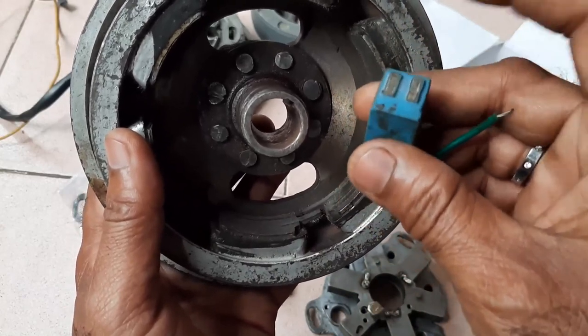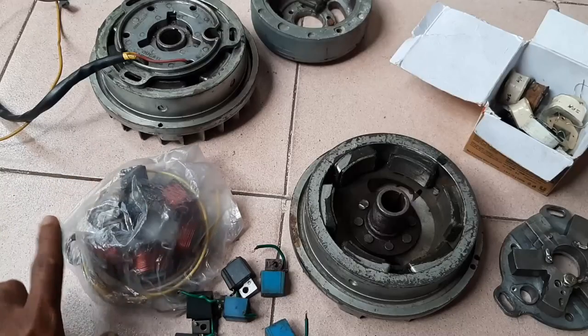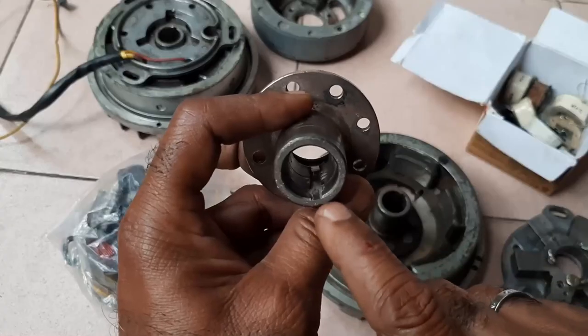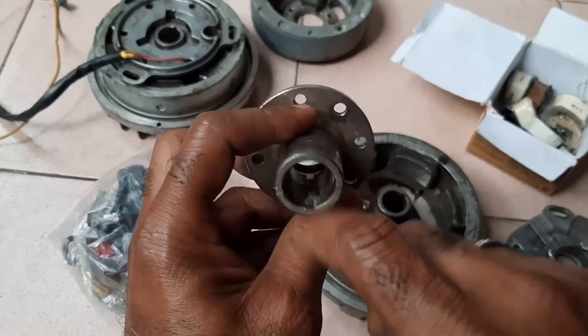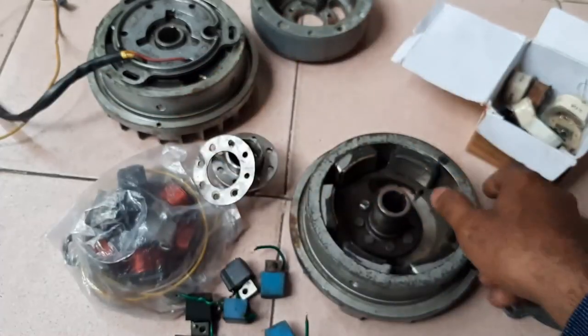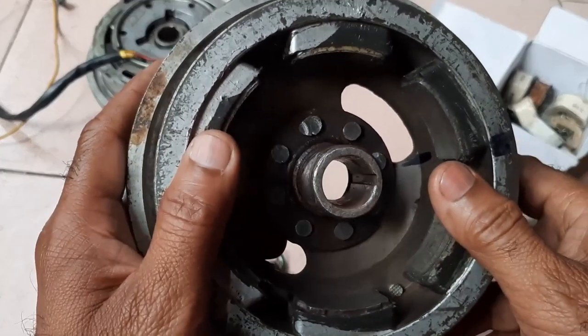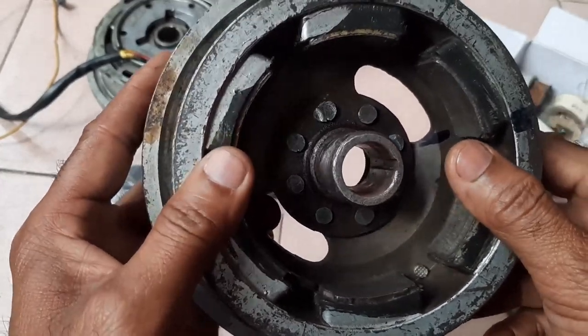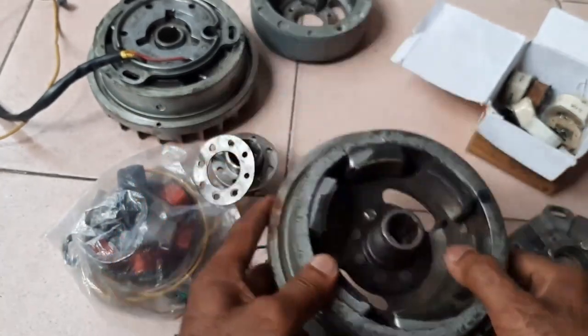This is my own built stator, 12 volts electronics. The groove has been deformed — it must be exactly like this. There should not be any deformation. I changed this and I will show the difference.